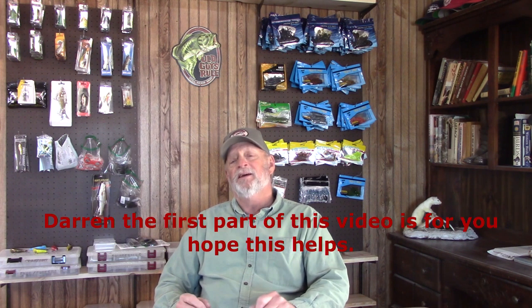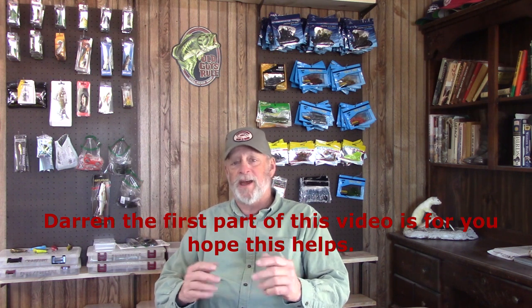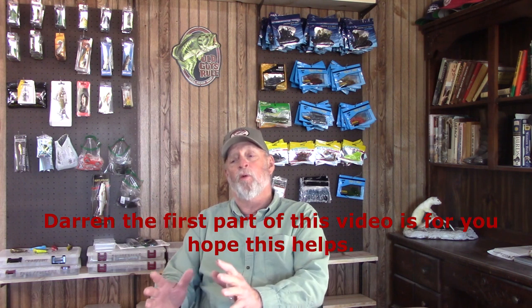Today's painting video is going to be a two-part video. The first part concerns the crawdad patterns from the last two weeks. I had a comment from a subscriber named Darren — he's deaf, so he can't hear what I'm saying, and the closed captioning wasn't giving him enough information on how I was doing the stencils. So the first part of this video is for Darren — a close-up on how the stencils work, air pressure, and everything else.